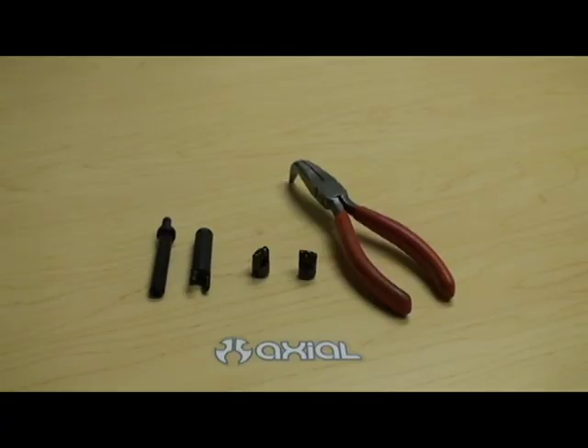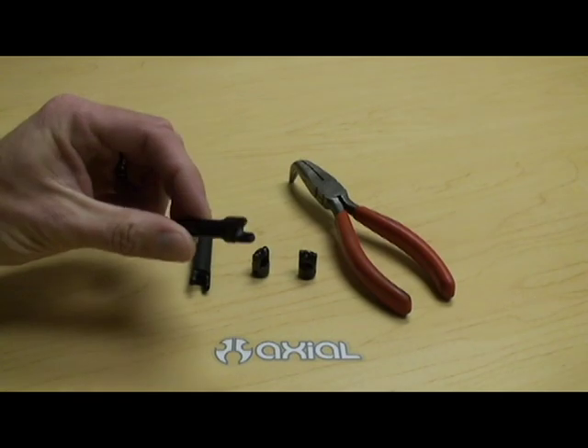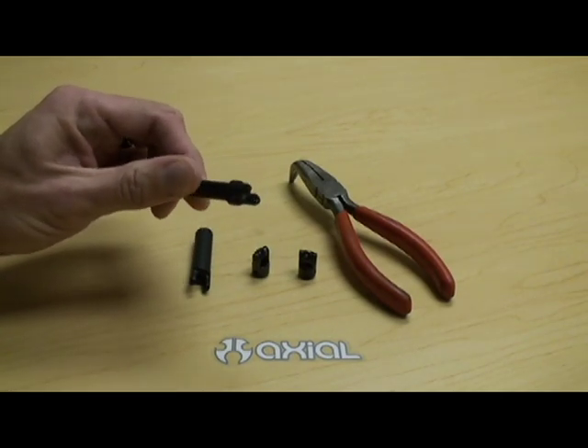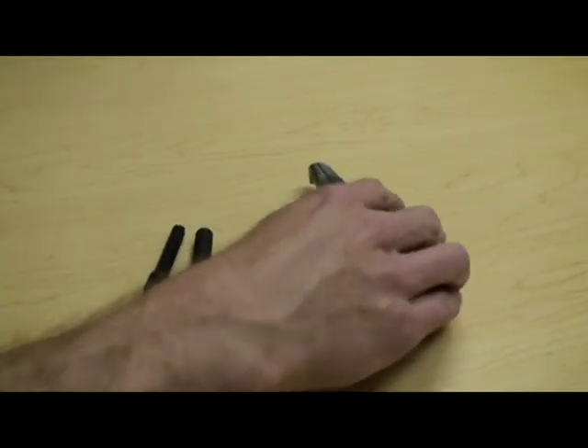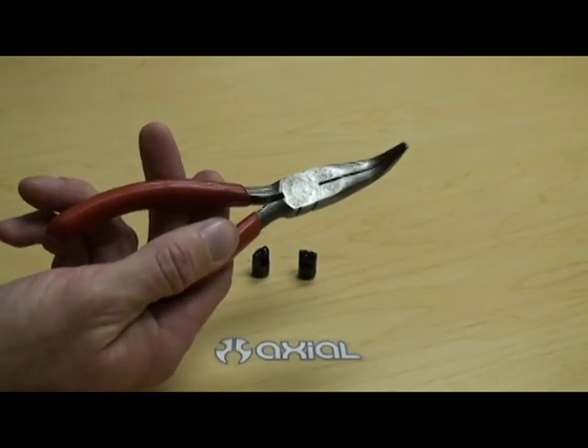Hey guys, it's Bender from Axio Racing here. I'm going to do a short video tutorial today to show you how to install our yokes onto our AX10 and SEX10 driveshafts. Really simple to do as long as you have the proper tool to do it. The tool that I use to do this is a set of 90 degree needle nose pliers. Makes the job a hundred times easier.